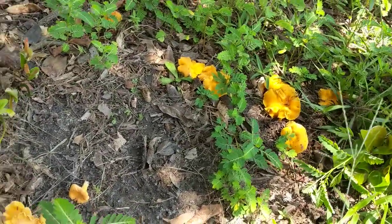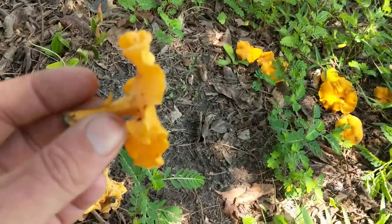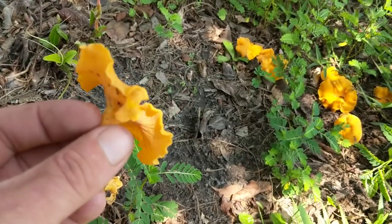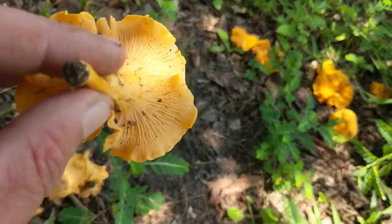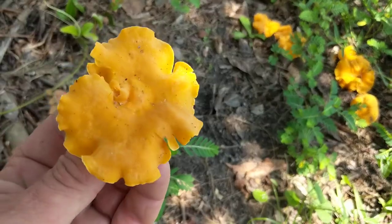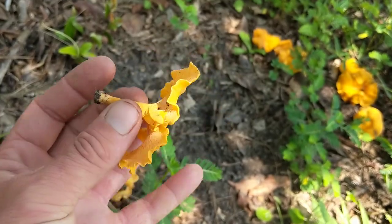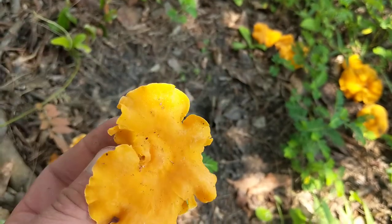They're pretty hard to misidentify. They come in a variety of colors from a bright orange going almost to a red. And if you look at the top it will always be a slightly darker color than the underneath — there will be a color change.